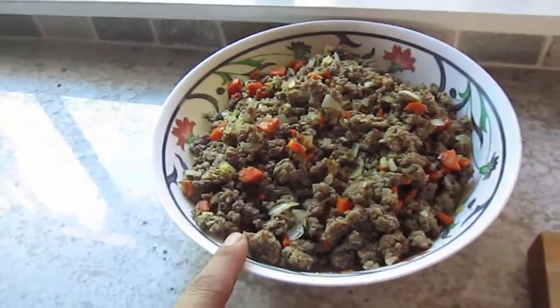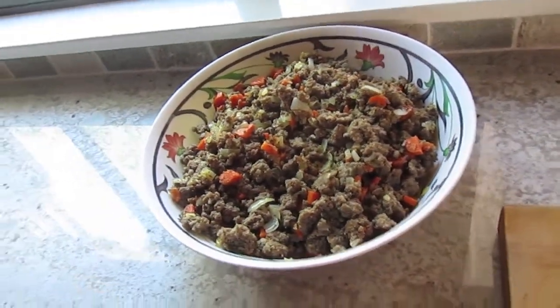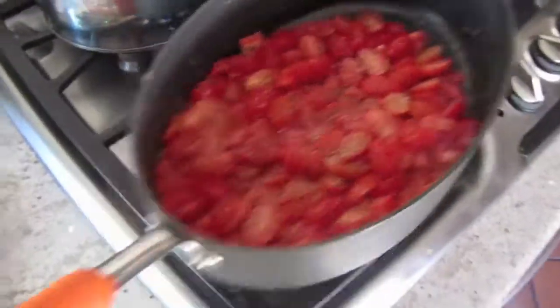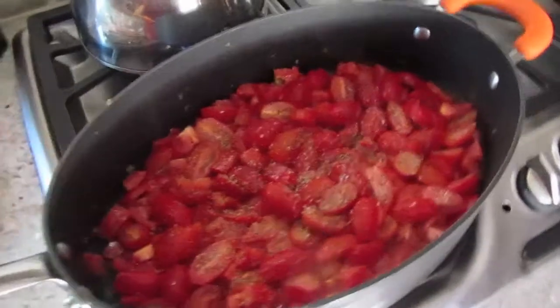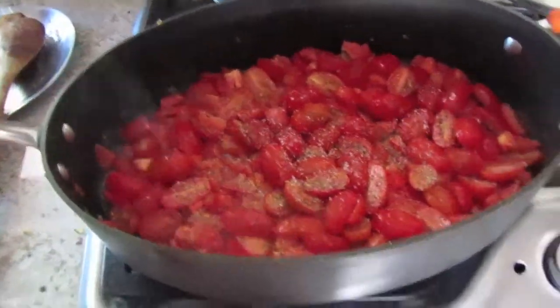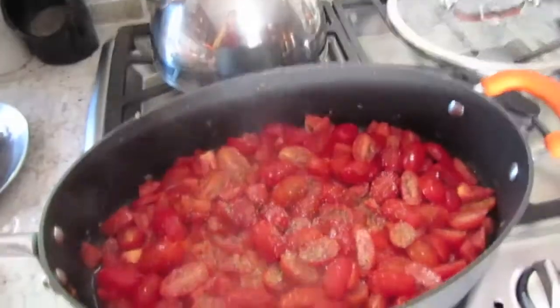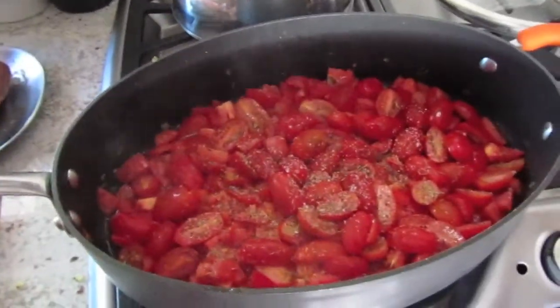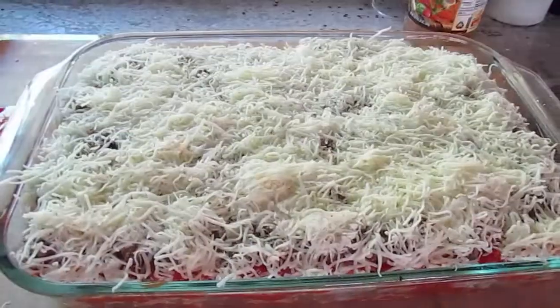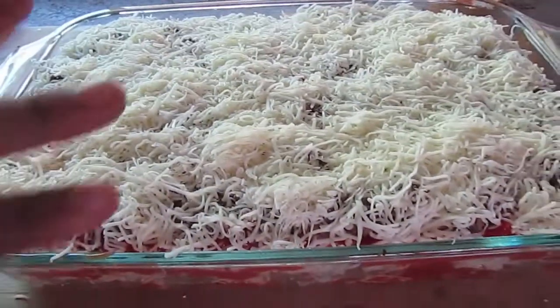I took the ground beef out and mixed it in with the vegetables I cooked previously. I've got my tomatoes cooking — added some salt, pepper, thyme, and garlic salt. I'm letting them cook down and then I'll mash them up with a wooden spoon or a potato masher.